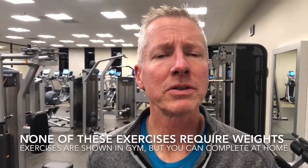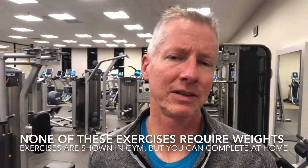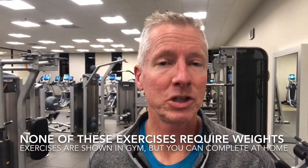Today's challenge task will be to watch the video and complete level one of the strength and flexibility exercises. You'll notice that none of the exercises require weights, nor do you need to be in the gym.